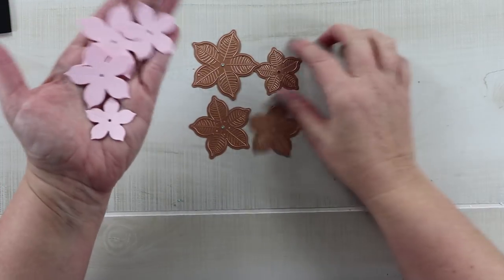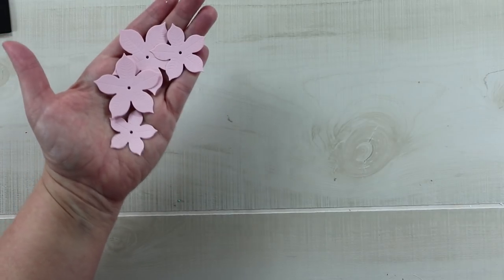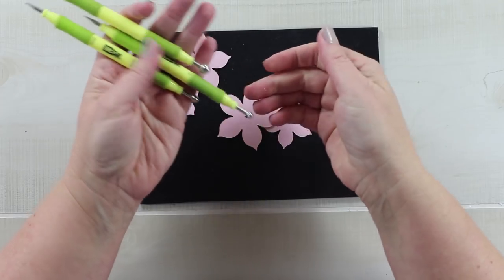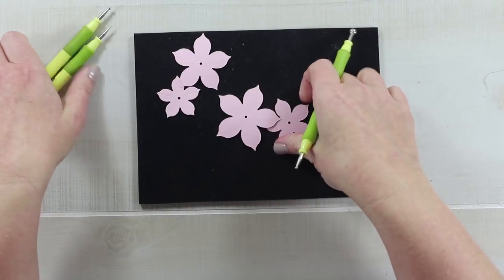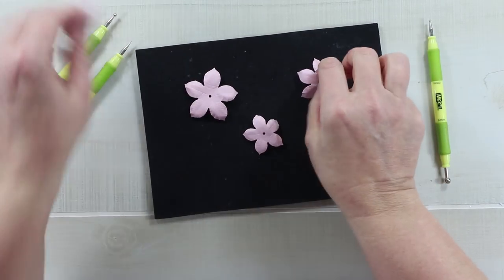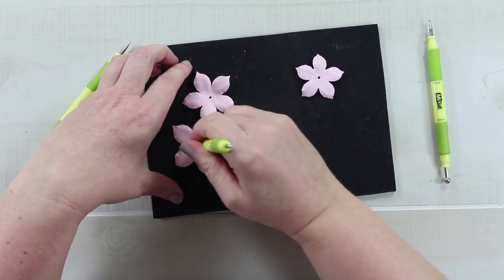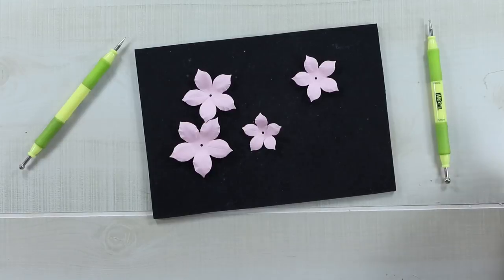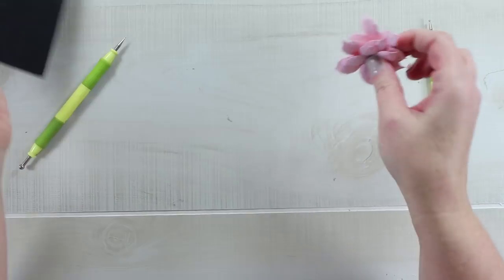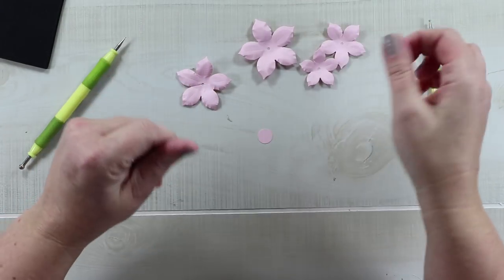Each flower is intended to have four layers, which makes it very full. I want to shape them, so I'm using a shaping tool to define all of the petals. Once you've got the cup shape on all the backs of the petals, come back in with a larger tip and shape the center so it creates a well in the middle for each layer to be placed into.